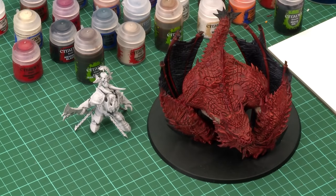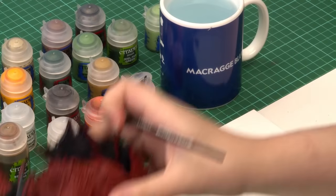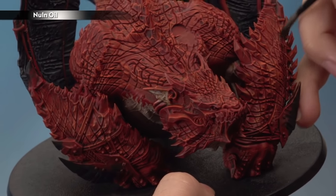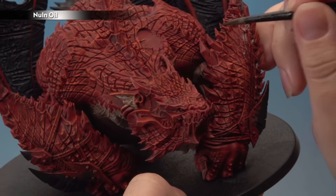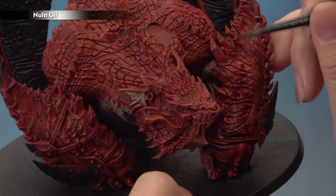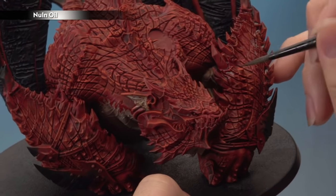Now that he's all stuck together, we need to start painting the blended markings on his scales using Nuln Oil, which helps mark out where we'll put all our markings. Using a medium shade brush, grab some Nuln Oil onto the palette, then apply it all around the bases of the horns in a striping action so you don't get a regular line where the shade ends — this will help with the blending later. You can add extra markings on the scales wherever you like; refer to the battletome for reference. Give it about half an hour to dry.